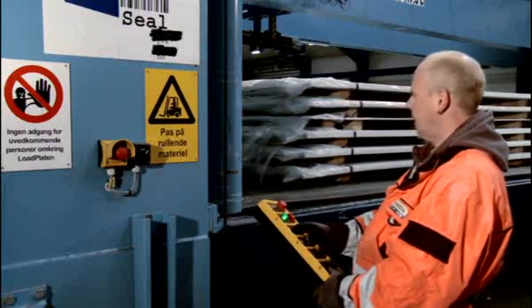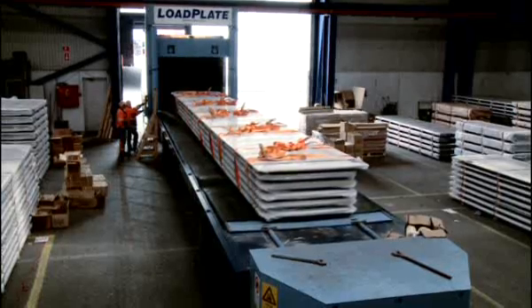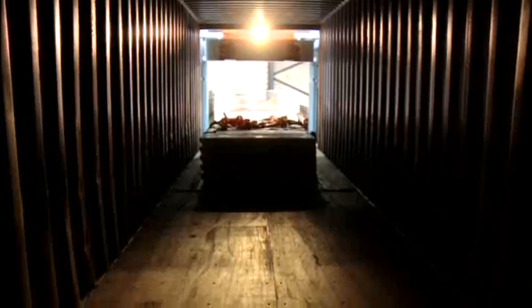The cargo is pushed into the container on a plastic plate. Due to the material of the plastic plate, friction is minimised, enabling a smooth, safe and damage-free loading.